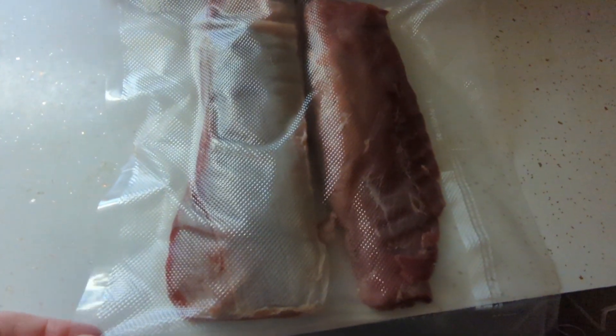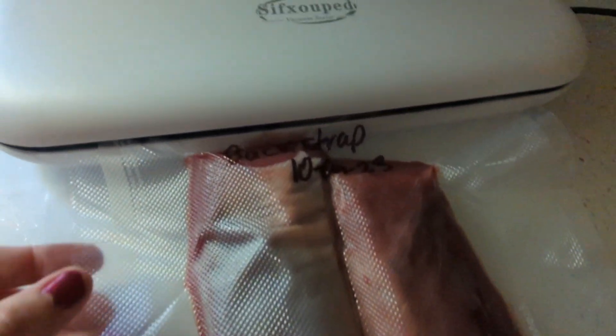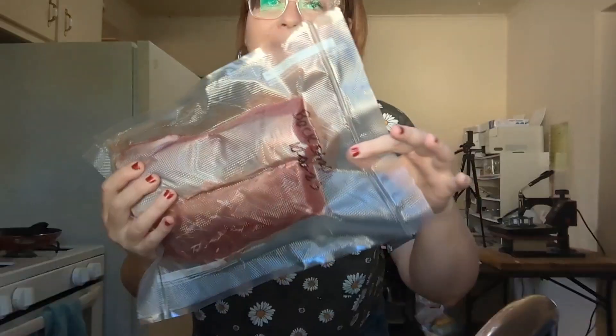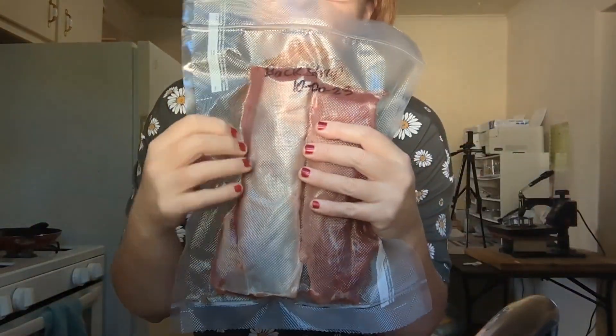It should start to suck all the air out and seal the bag. Can you see how it is sucking that air out? It's going to seal it and I'll be able to release it. Here it is, you guys — it's ready to go in the freezer. It is sealed on both ends. There's no air in there. It is ready.